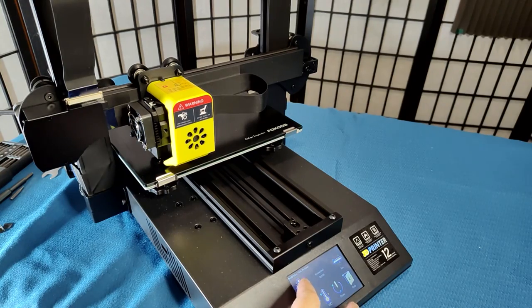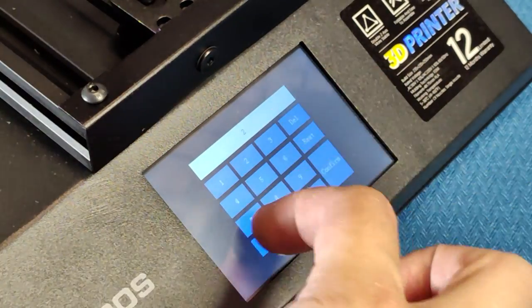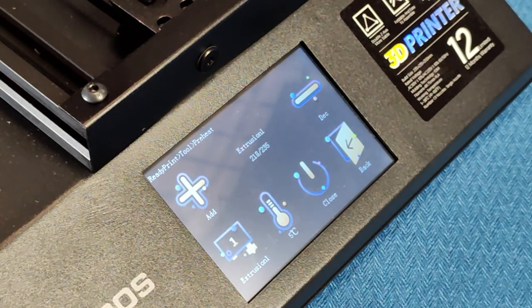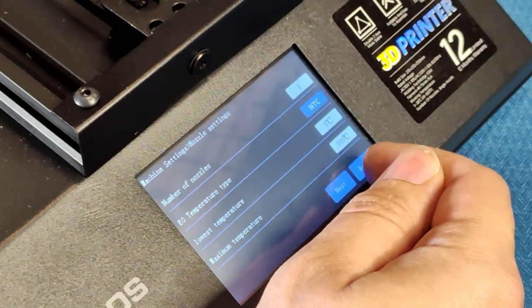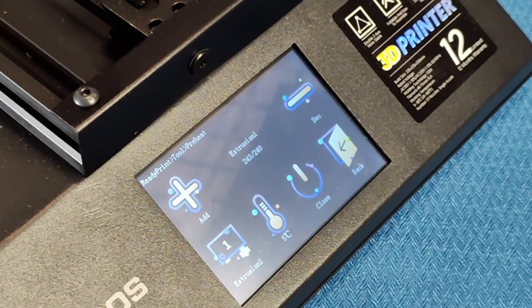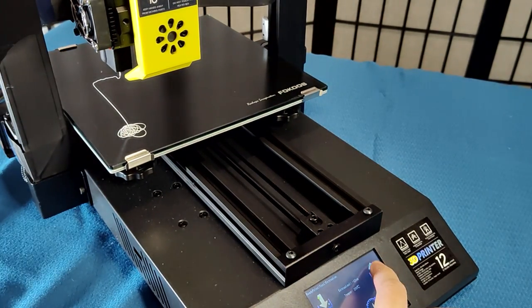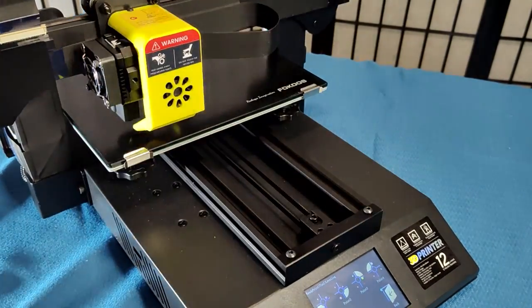When trying to heat up the hotend to test the extruder, I noticed the printer wouldn't allow me to heat over 205 degrees. So I went into the settings and changed the maximum temperature to 250. This still wasn't hot enough — now it wouldn't let me go over 235 degrees — so I changed the maximum temperature to 300 degrees, and now I could hit the 240 degrees I was aiming for. I loaded in filament without any problems and it extruded fine. Then I went through the bed leveling process and stuck in a new SD card.